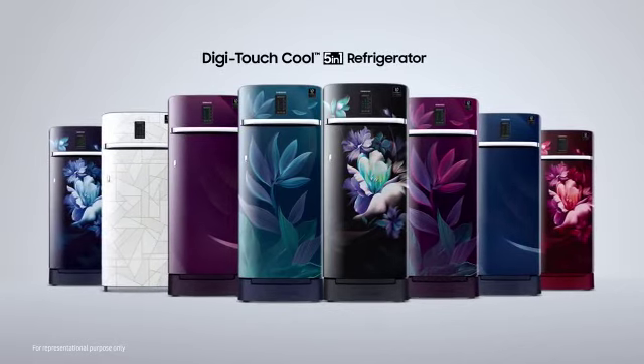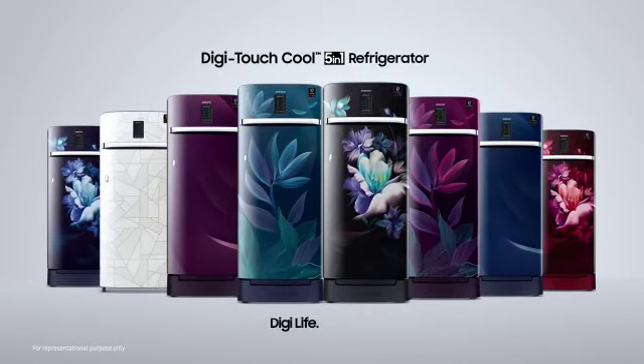Available in 198 liters and 225 liters capacity. The new DigiTouch Cool 5-in-1 refrigerator. DigiLife. EasyLife.